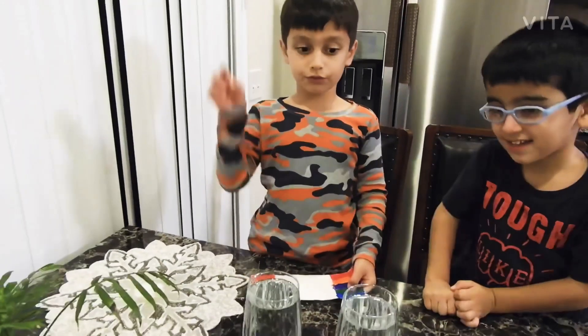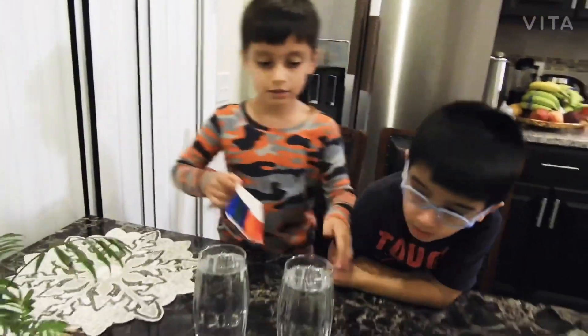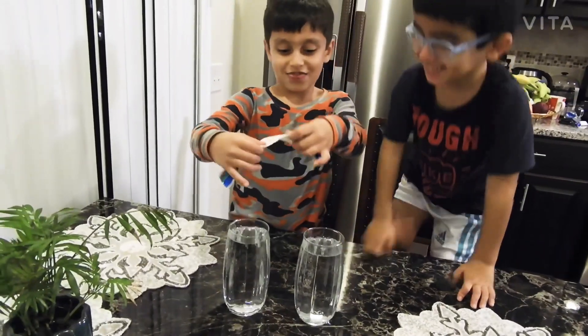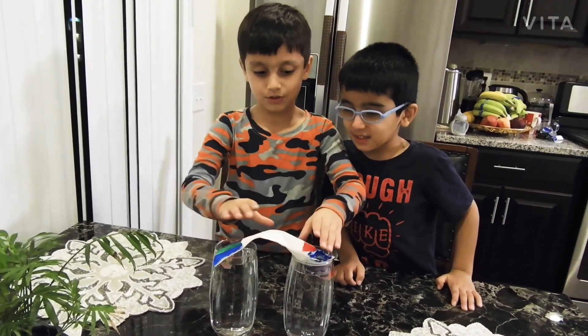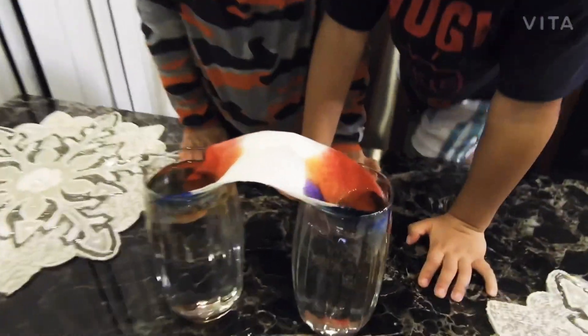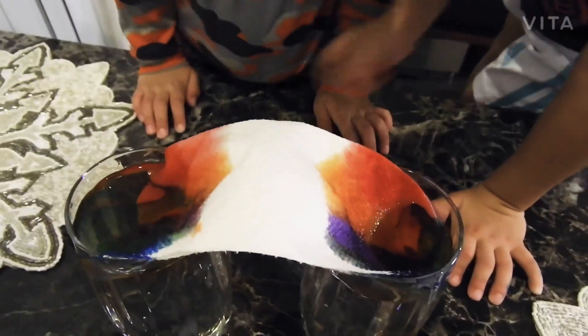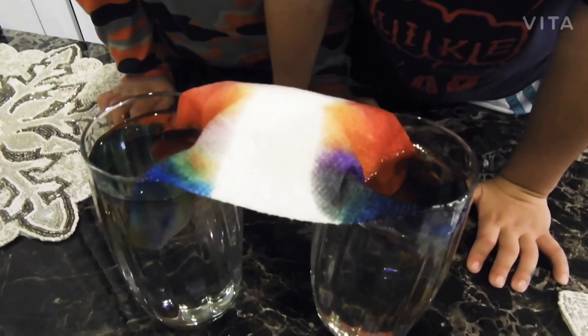Let's get the water. Let's put one side of the rainbow on this glass, the other side on the other glass. Let's cut it. What? What is going? Whoa. Cool. It's going, it's going. It's working.